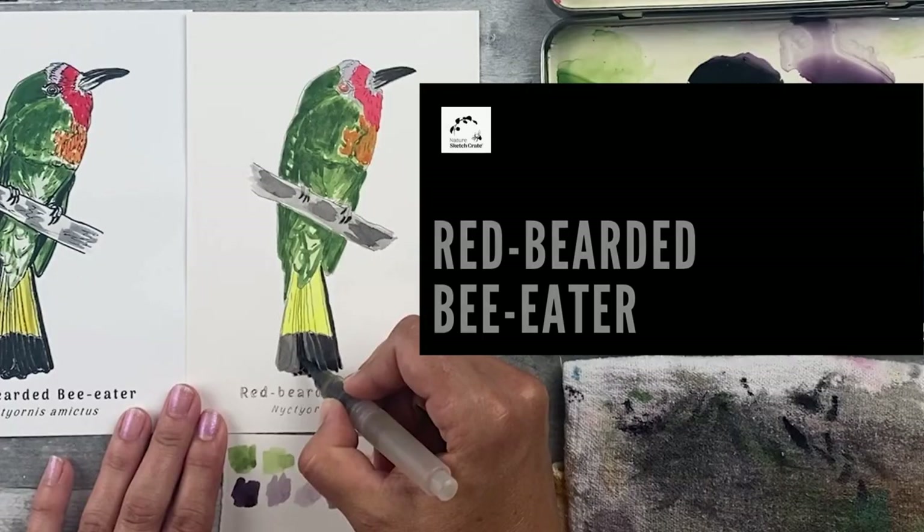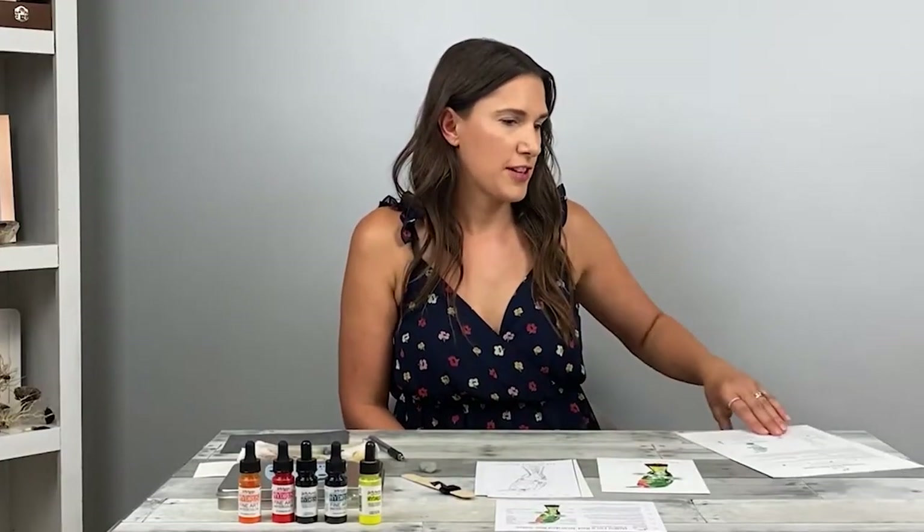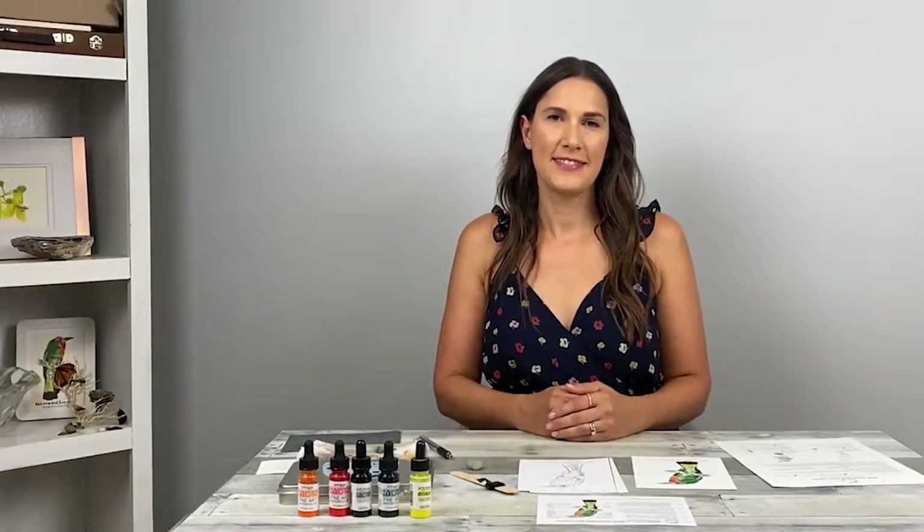Hi, I'm Stephanie Rosso. Welcome to NatureSketchCrate's Red Bearded Bee Eater instructional video. In this video, I'll be showing you how to paint the Red Bearded Bee Eater using NatureSketchCrate's step-by-step instructions. Help this tiny business by liking this video and subscribing to this YouTube channel.